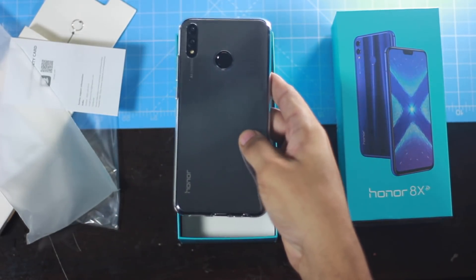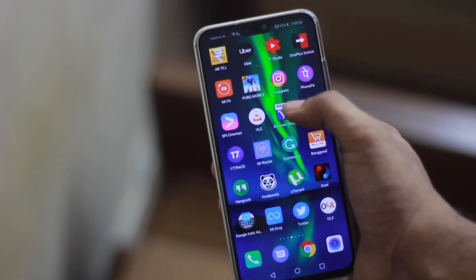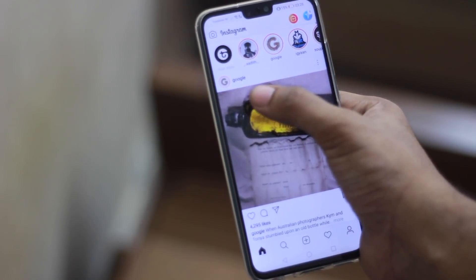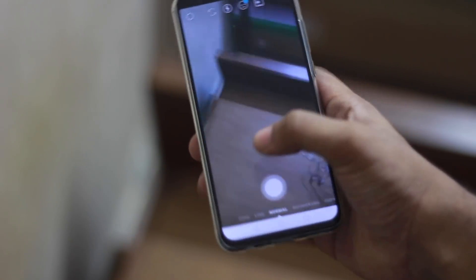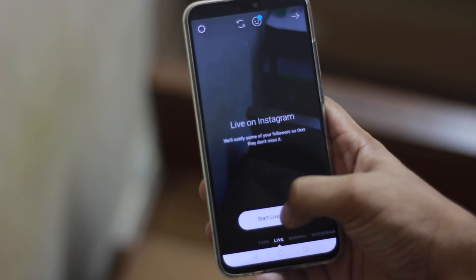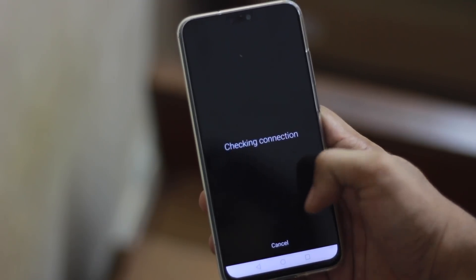If you want to use the phone one-handed, you can manage, but two hands is more comfortable. A special mention goes to the chin — the chin is very slim, making for a great in-hand feel.